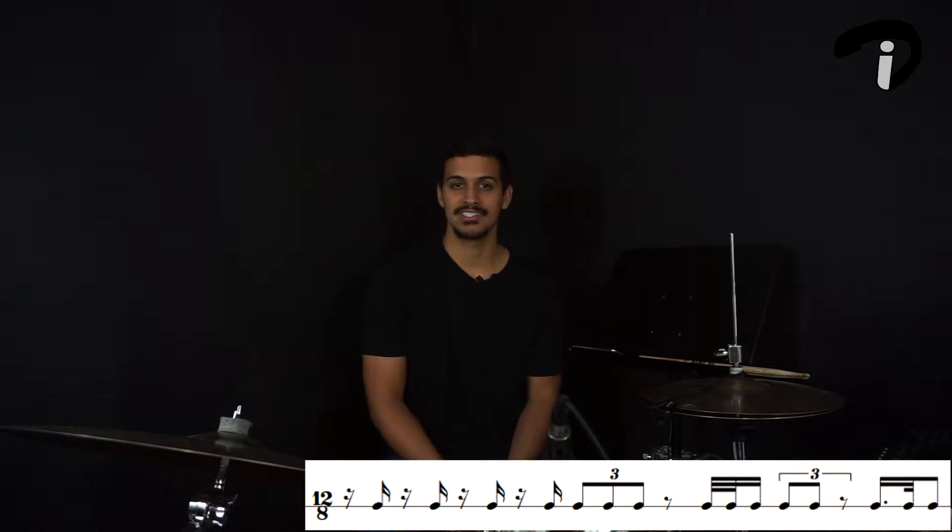A 16th note rest, and then on the and of one we have a 16th note. We're going to repeat the same rhythm all the way to beat four, so we're going to be playing the and of one, and of two, and of three, and then the and of four. Starting on the downbeat of five, we have three eighth note triplets — that'll give us five, the-la of five, and a trip of six. For the downbeat of seven, we have an eighth note rest.